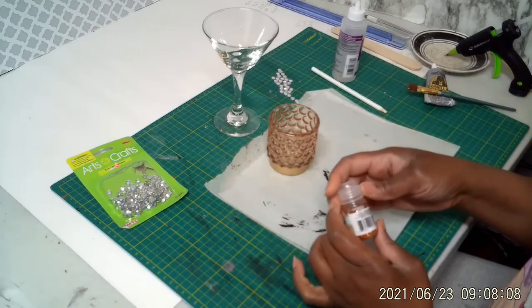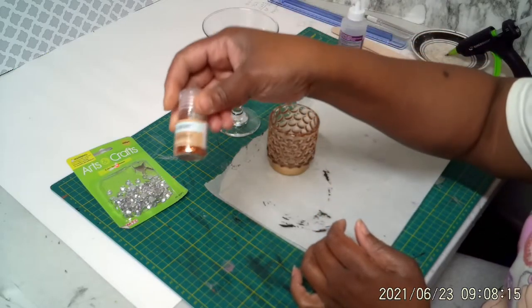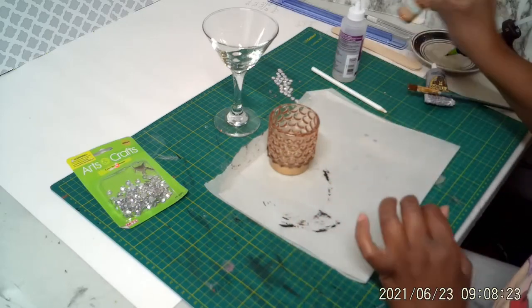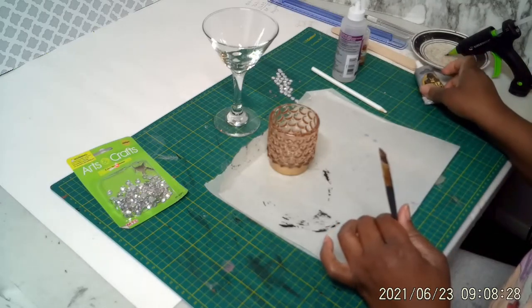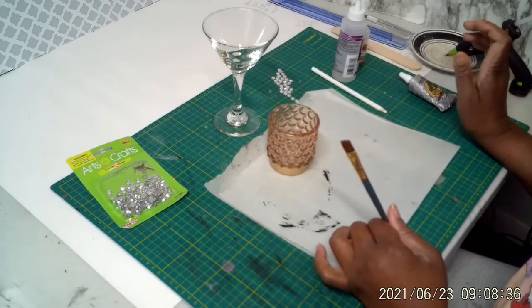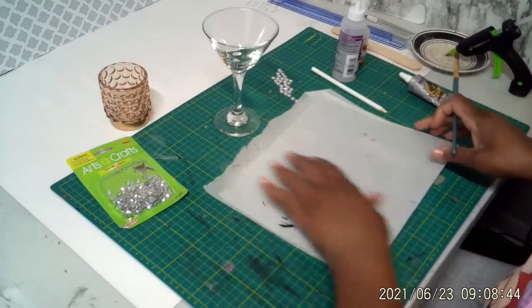You're going to need glitter. I'm not sure what color this is — I think it's a copper color glitter, but it's really pretty. I also got this at my local Dollar Tree; that's something new that they just got in. You're also going to need a paintbrush and some strong adhesive. I am using a Clear Grip Gorilla Glue. You can also use hot glue if you like. I will list everything down below in the description box. But let's get started.